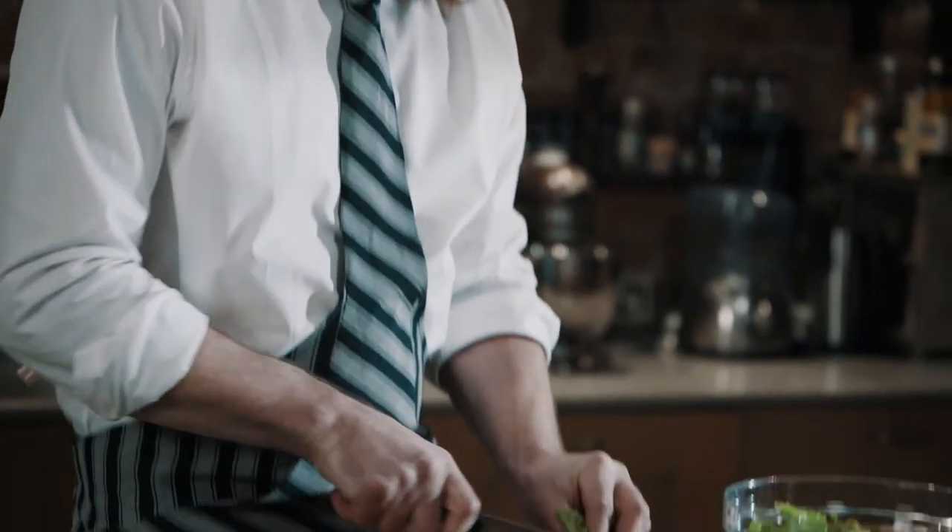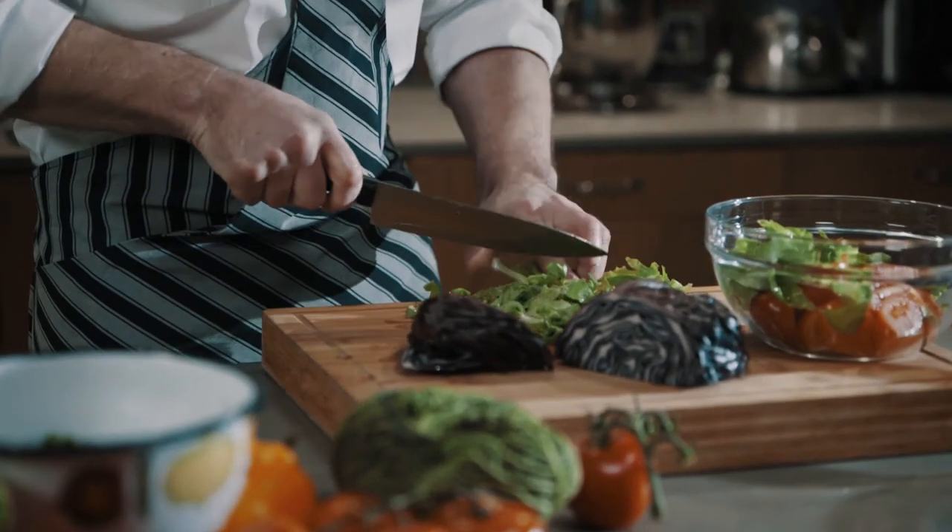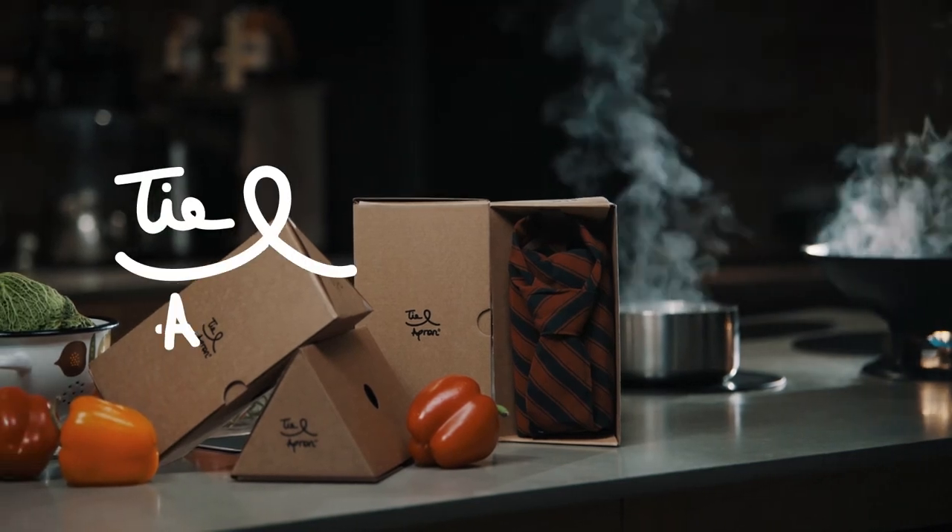Add the secret ingredient to your cooking. Treat yourself with a Tie and Apron.